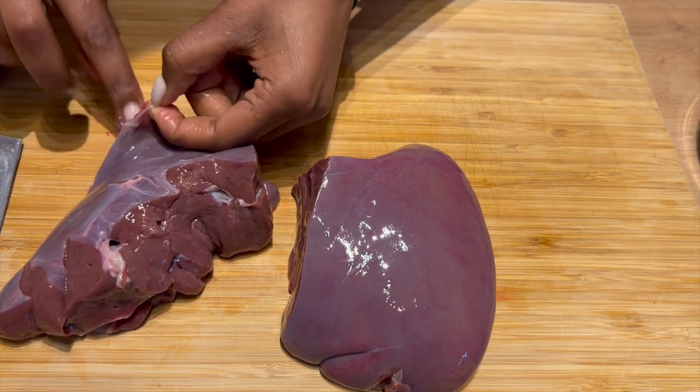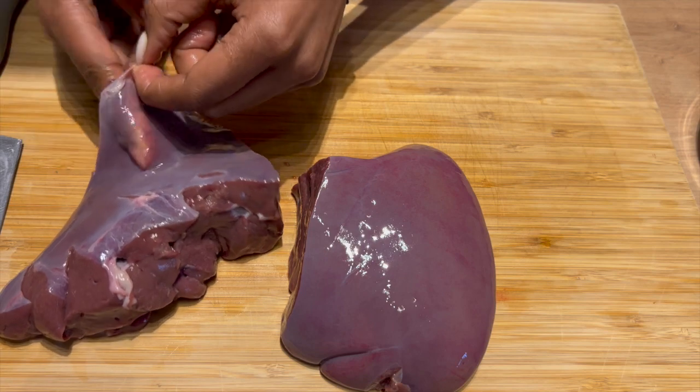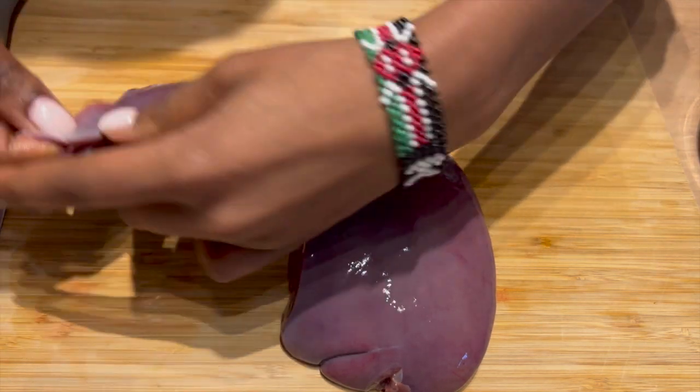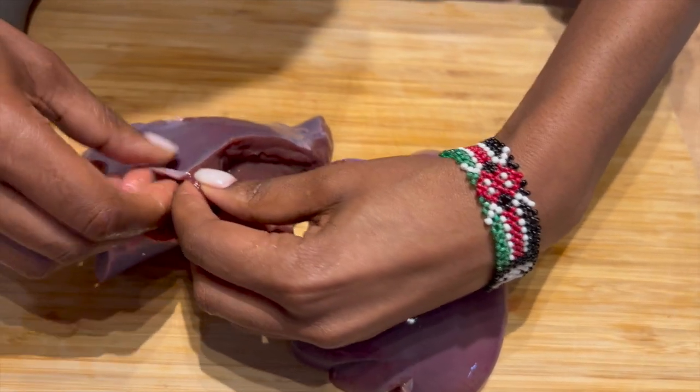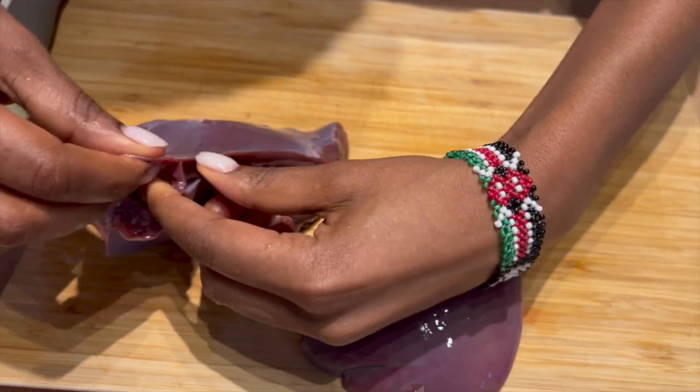First thing first, you have to remove the top coat of the liver — this is beef liver — so that you don't have to have hard times chewing it.